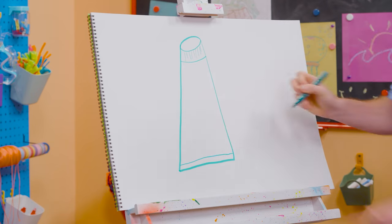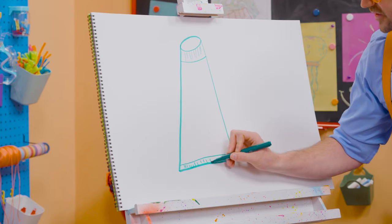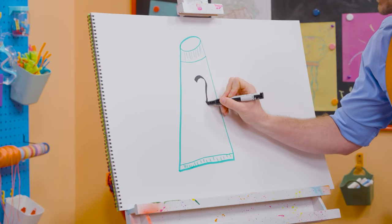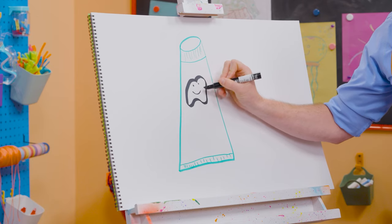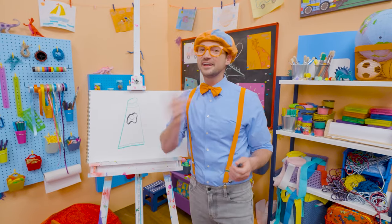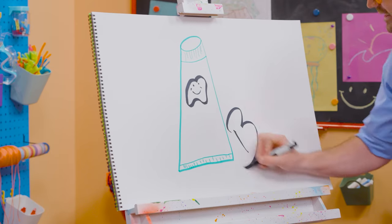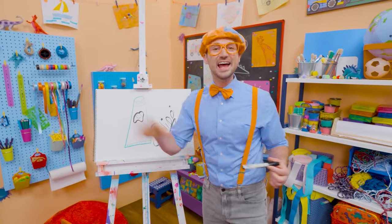Down here we'll make a very wide rectangle and some vertical lines. When you brush your teeth, you make your teeth nice and happy. I'll draw a tooth right here — a very happy tooth. Thank you so much for brushing my teeth! If you love drawing with me and want to draw some more, all you have to do is search for my name. B-L-I-P-P-I. Blippi, see you again, bye-bye.